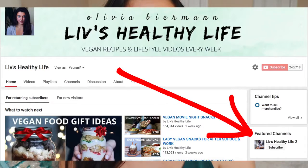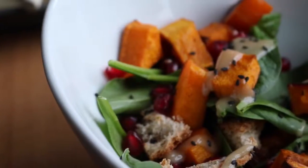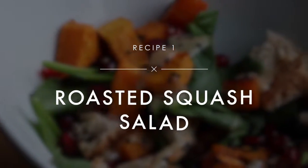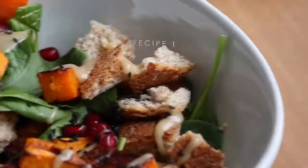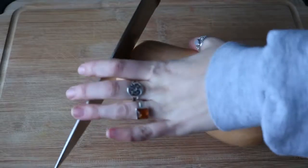I just wanted to mention that I posted a vegan gift guide video on my second channel, so you can find that either on my main page or I will link the video in the description box. That's everything I have to say for now, so let's get into the video.